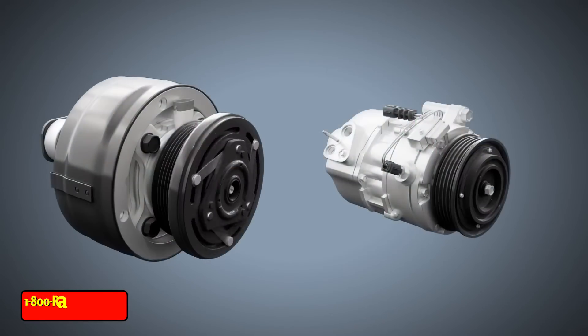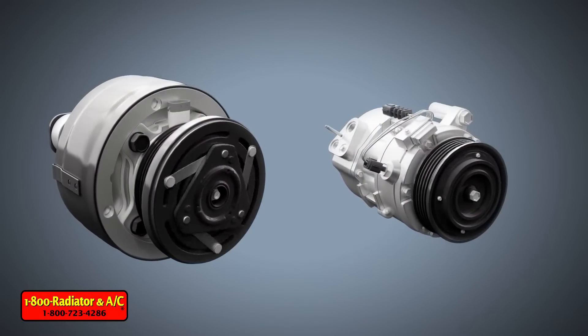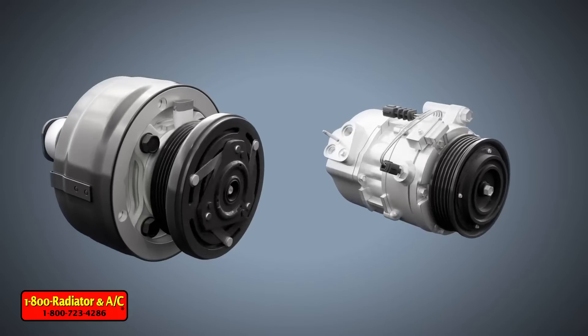Compressors from the 1990s to early 2000s were much larger and heavier. More recently, in an effort to reduce fuel consumption, vehicle manufacturers have been working to reduce the weight of all components, including compressors.